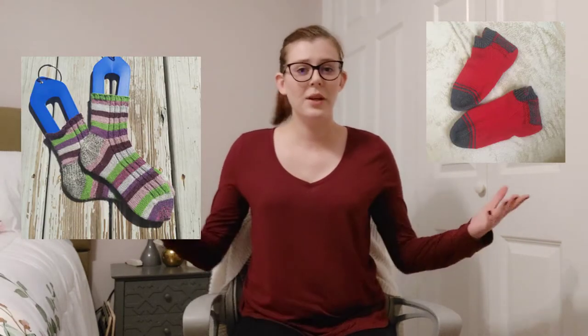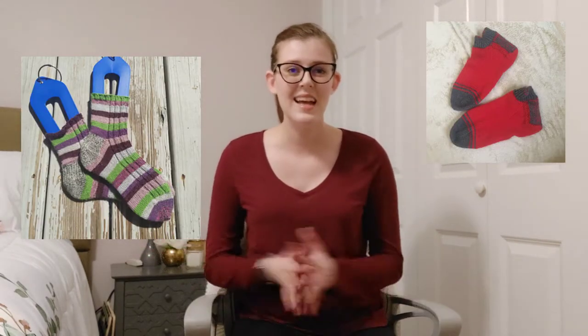Hello everybody, my name is Megan. Welcome back to my channel — this is Miss Megan Knits. Today I have for you a video all about designing your own socks. I myself have designed several pairs of socks in the past and it's really not that hard. If you're looking for a pattern of socks I've designed, I'll point you towards my Ravelry page, which will be linked, and the Vanilla Socks for Dad pattern, which I have for free.